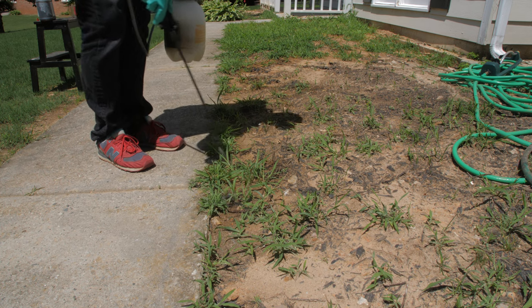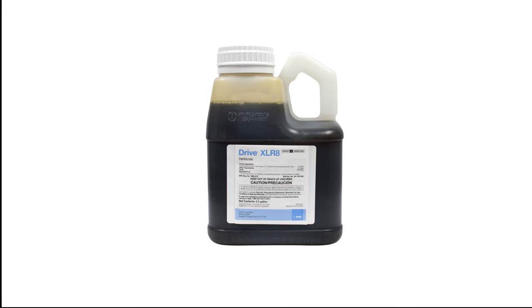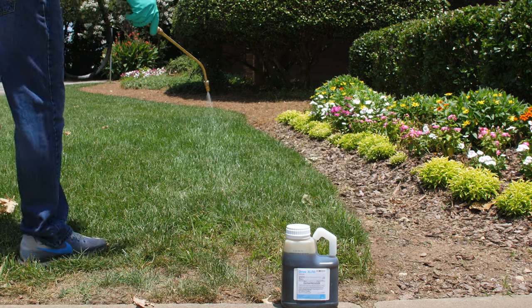When applying quinclorac, you want to make sure that the temperatures are not above 80 degrees or below 55 degrees so that you can get the most absorption by the plant. Please read the label carefully, making sure that your grass type is listed and that you're using the proper mixing rates. It's a 64-ounce half gallon which will cover up to one acre worth of turf.